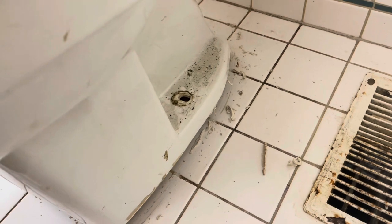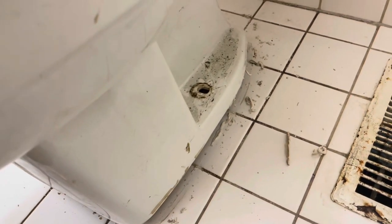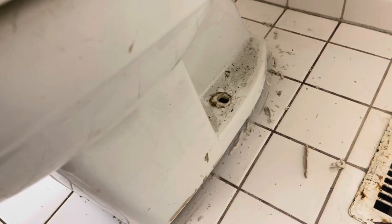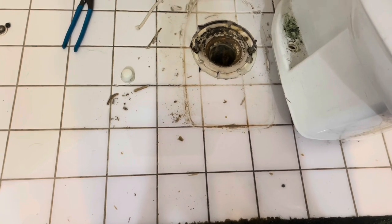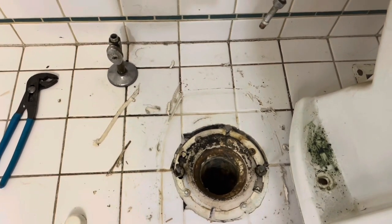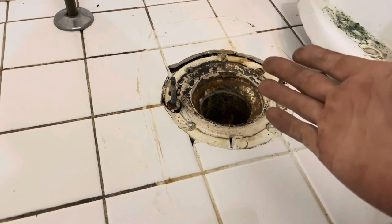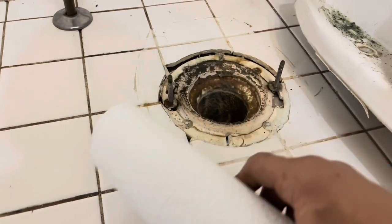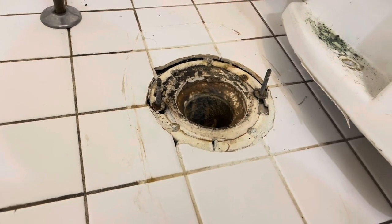With the caulk removed it was easy to lift up on the toilet. Set it off to the side — these toilets are not very heavy and generally one person can handle one. If you tilt the toilet backwards the water will drain out of the bowl. Clean up around where the wax ring was using paper towels. I'd recommend gloves for this part.